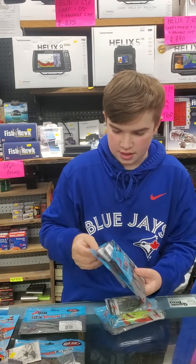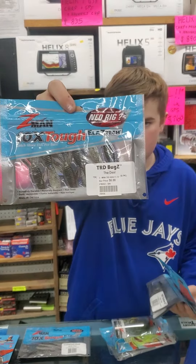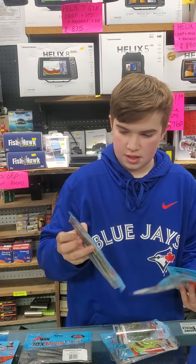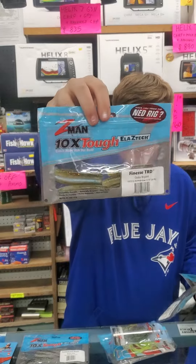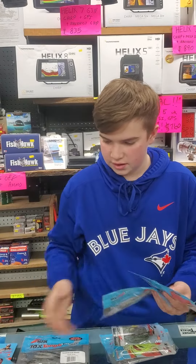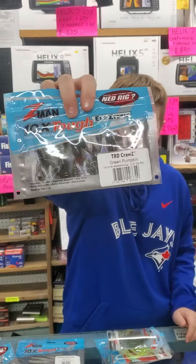And the soft baits we have for all Ned rigging — the TRD little bugs right there, two and three quarter inches, in all your favorite sizes and colors. The finesse TRD, great all-around Ned rig bait in 12 different colors. The ticklers and the TRD craws.